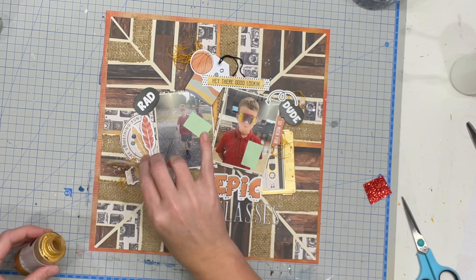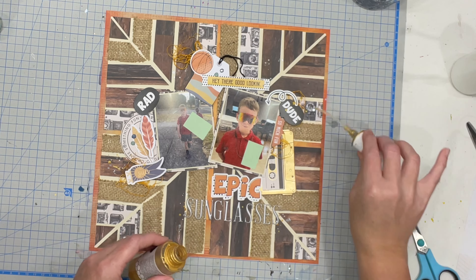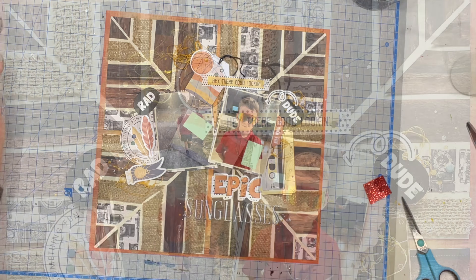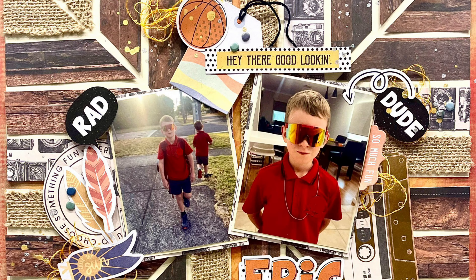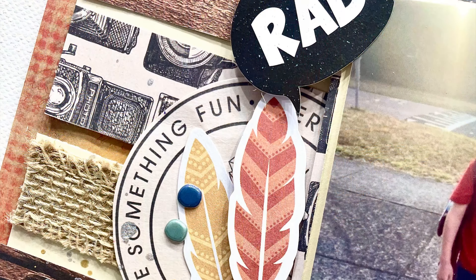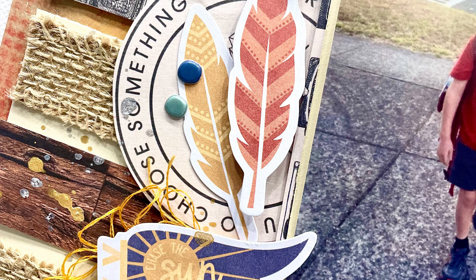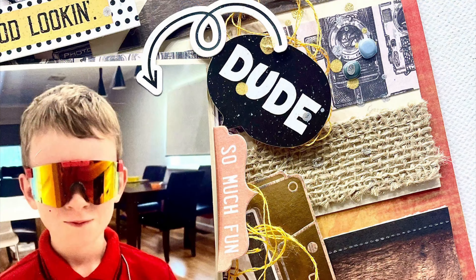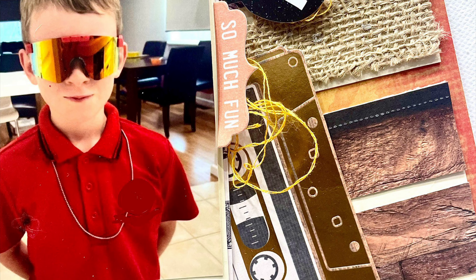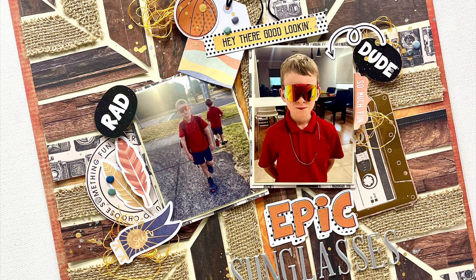And that will be the end of this layout. I've got some really fun close-up photos where you can get a better look at the different textures and the way this layout all comes together, which I really love. There's so much going on — there's the stickers, the ephemera, the string, the twine — so many things happening, and I think it turned out really really cute. Thank you so much for watching, I've had so much fun sharing this with you and I cannot wait to share my next week's layout. I'll see you all then, bye everyone!